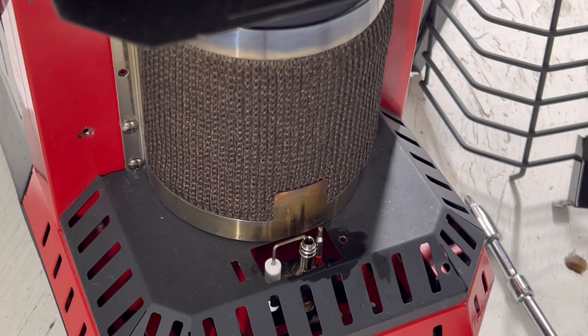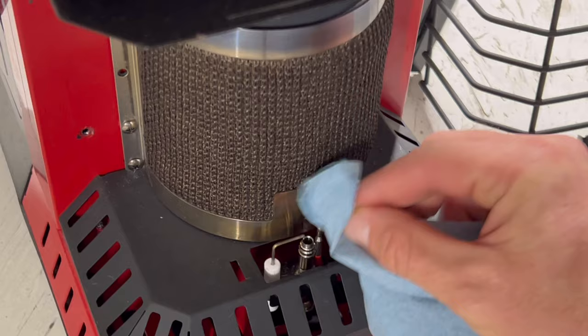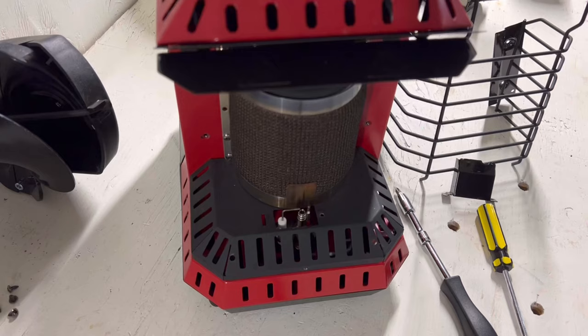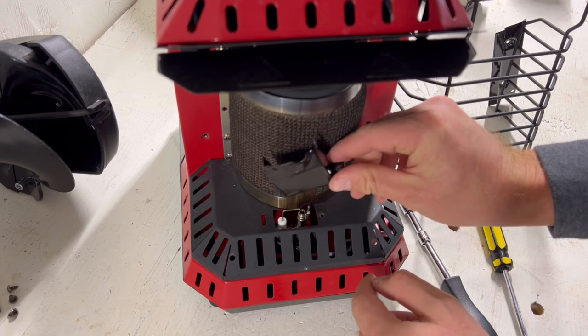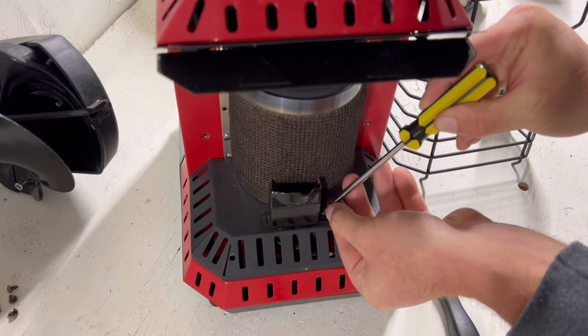After that is done, just take this, wipe off any of the excess, and dry it off a little bit. And we're ready to put it back together. So we just do the same exact thing except in reverse. Take this — there's a little notch right there, just put that right in there, line up the hole, grab the screw, and it should go right back in.